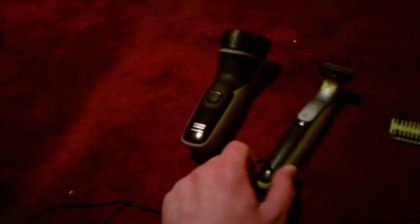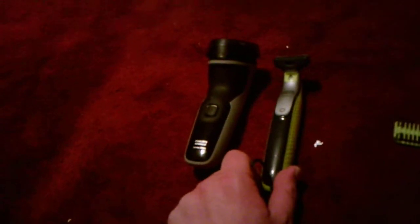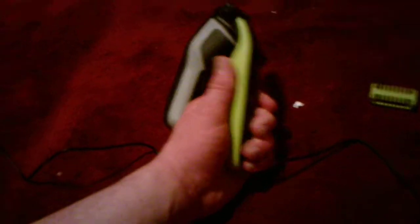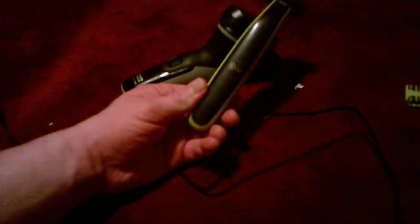The most notable similarity is that both have the same detailing — the texture. This part is smooth, actually rough, sorry. It's got a smooth and a rough texture. The sides on this one are rough, this one's smooth. The back sides are both black — that's another thing that's the same.